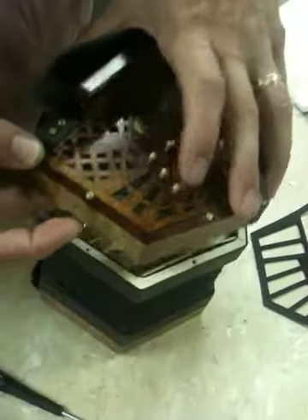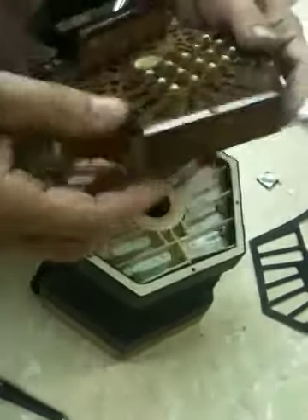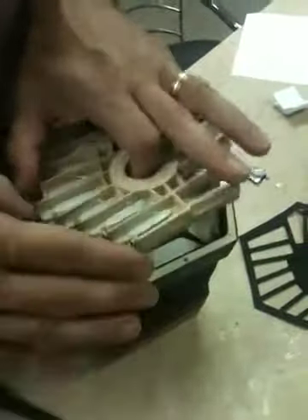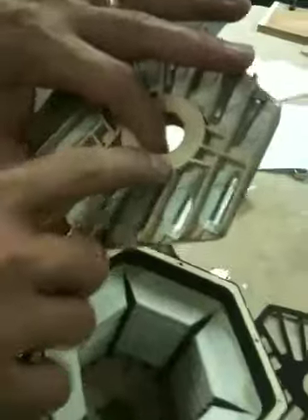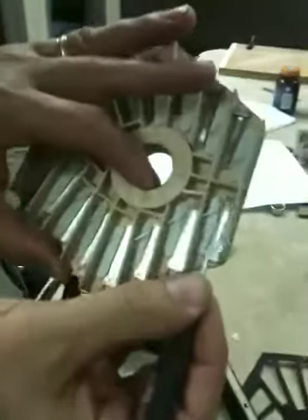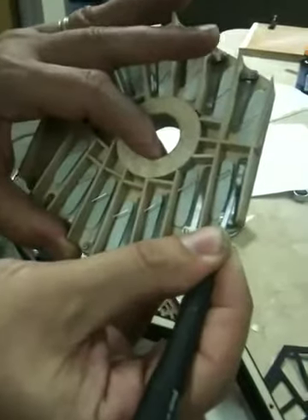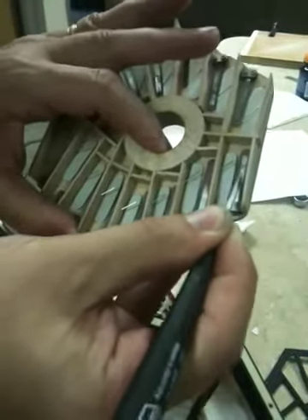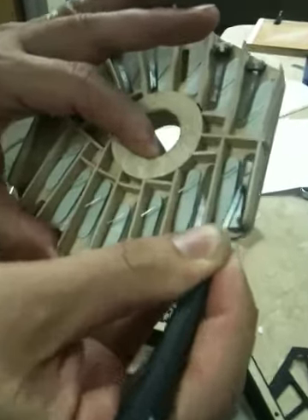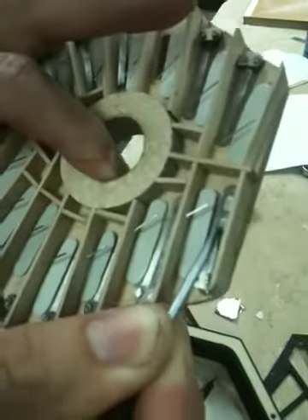Line it up with the bellows and see which chamber that pad opens over. Here it's the A sharp note, so this would be the problem note — it's on the pull side. These are the push side notes on the other side, but this was a pull note that had the problem. What's happening is the tongue is bumping against the reed shoe itself, and that's causing that metallic-y sound.